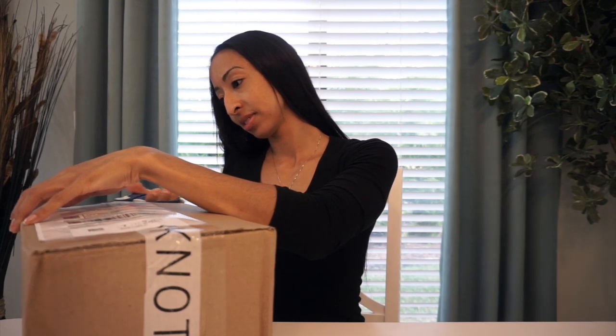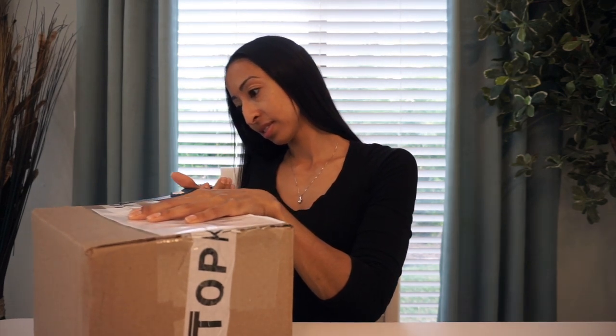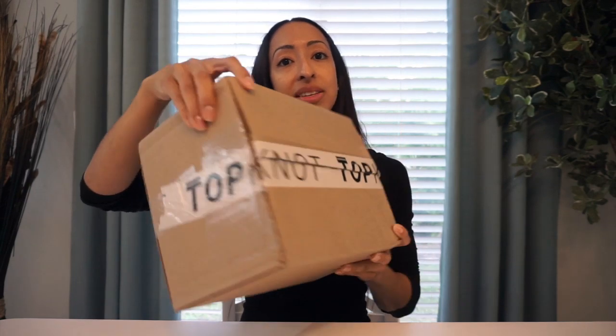I went ahead and grabbed some scissors, so let's go ahead and open up this bad boy. Let me rip off the label. Much better. So first impression, you can see that they have tape that says Topknot across it, which I think is very cool. Nice way to personalize it.